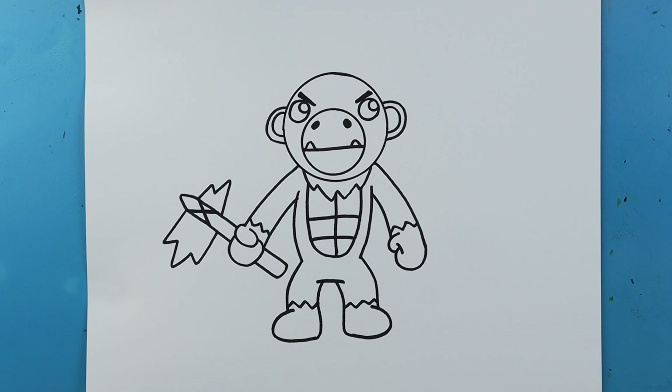And there you go — there is your drawing of a Roblox Piggy Kong! I'm going to fast forward and start coloring this. Thanks for watching, hope you guys enjoyed.